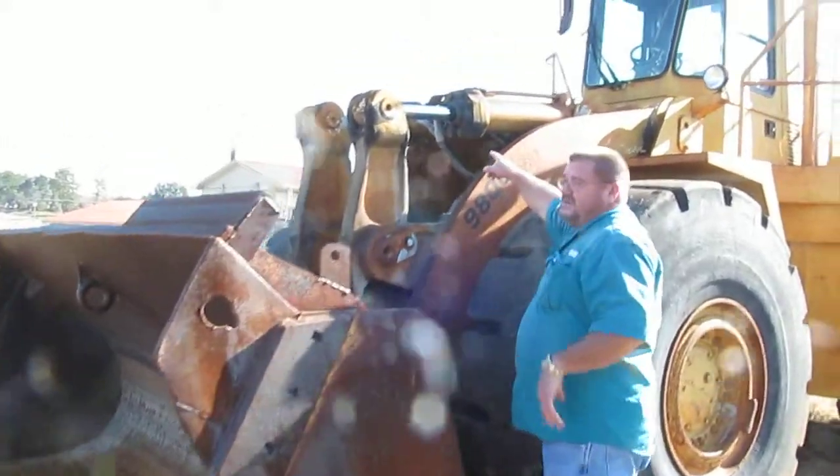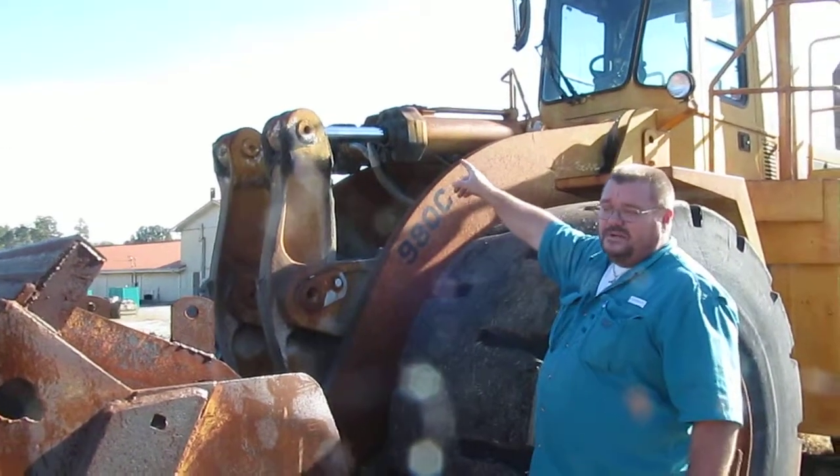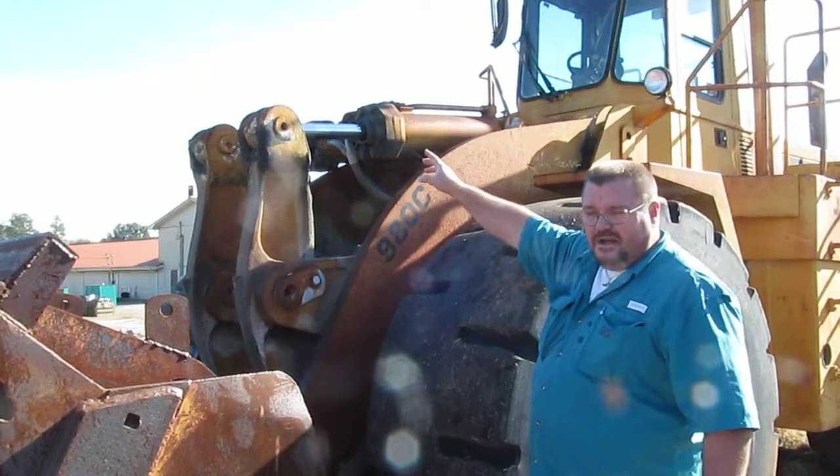Walking over, both bucket curl cylinders are leaking, but it's not a severe leak. It's just mainly drippage.